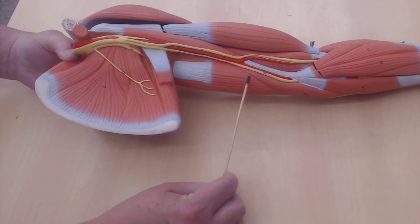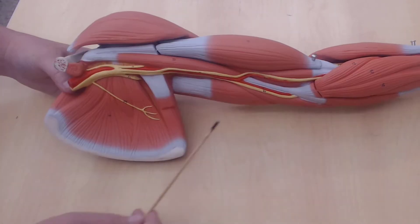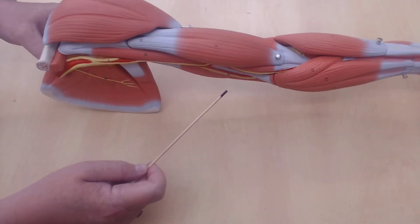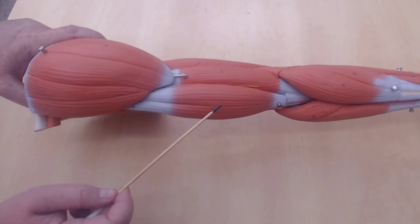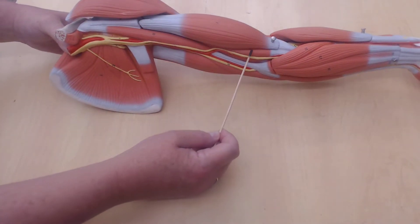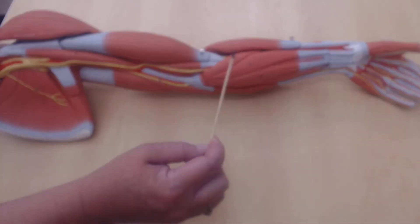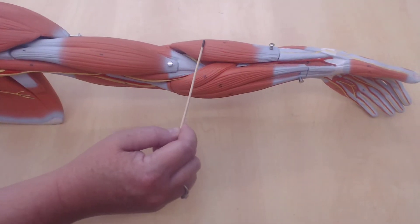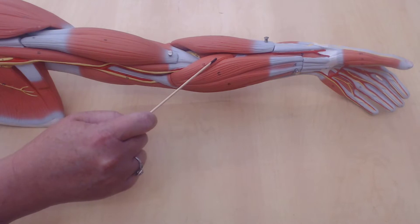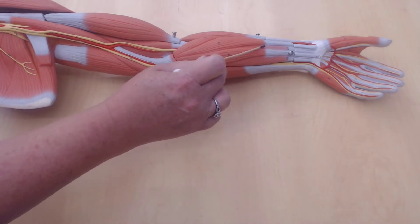Here we have the triceps brachii, and this is also part of the brachialis muscle. If I were to take this biceps muscle off it would expose more of the brachialis — we see the brachialis here as well as here, and again this is the coracobrachialis. This is the brachioradialis, this is the pronator teres, and underneath here is the flexor digitorum superficialis.